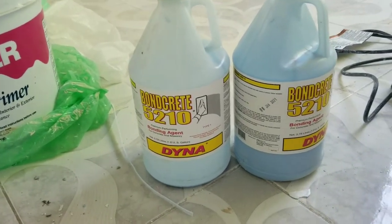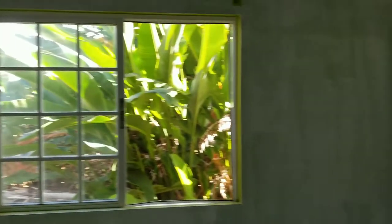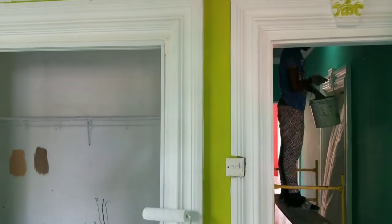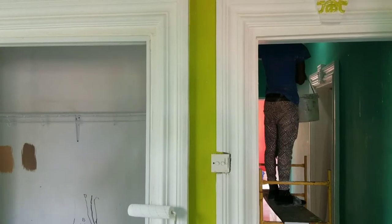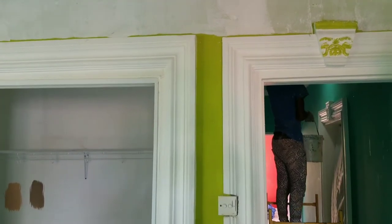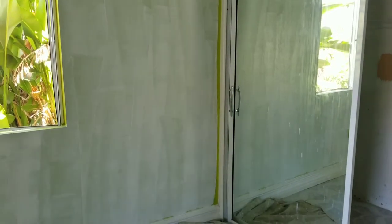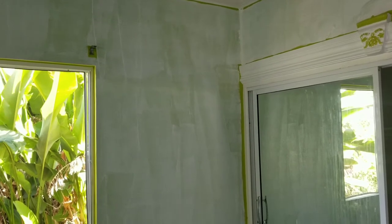We're using two products right now: the Bankrete and the Berger Concrete Primer. The purpose of using the Berger Concrete Primer is whenever you have a high color in your room — like that high color green there — and you're planning to change to a lighter color, for better coverage you want to prime the surface first. From a dark color to a light color, get it back to white. That's a very important tip from A9 Painting Service.